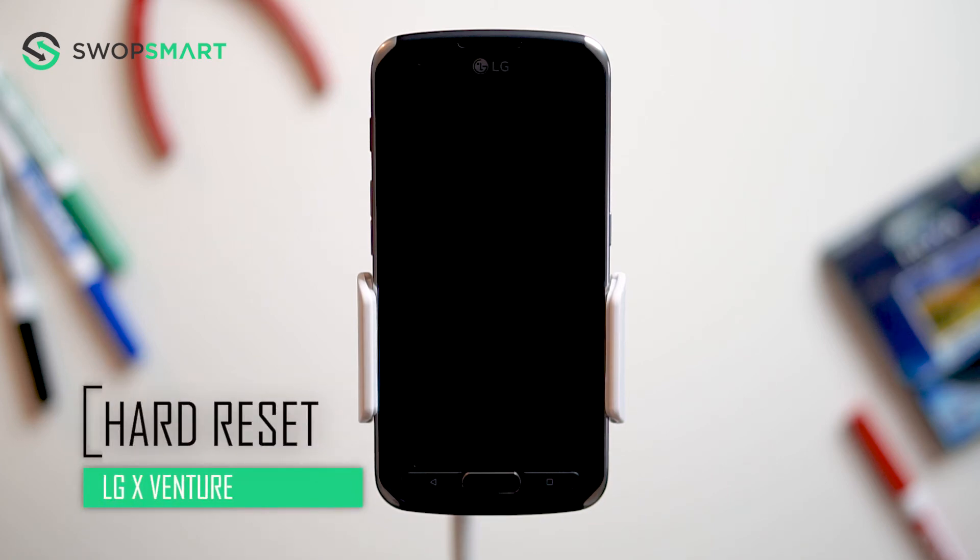Hello everyone, on today's episode of Get Smart with Swap Smart, we will be teaching you how to hard reset your LG X Venture.